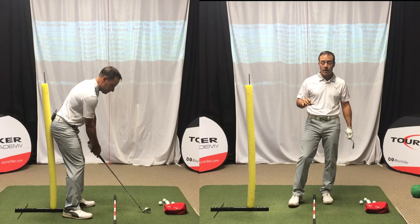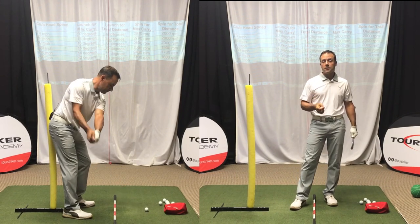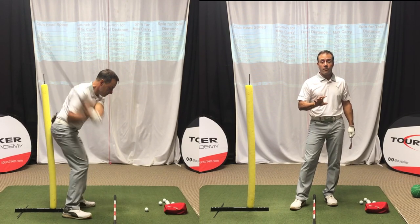As I put this in slow-mo to the side here, you'll see as I struck this shot, I was able to stay in my posture to deliver the club onto the ball nicely — very, very critical.